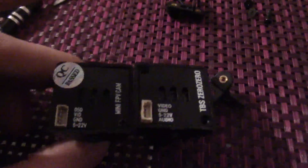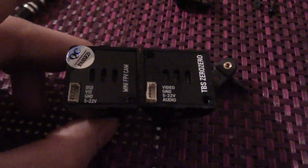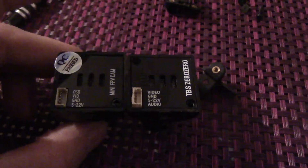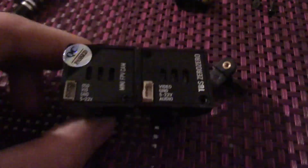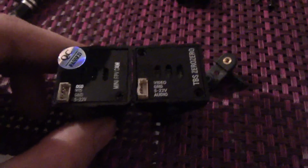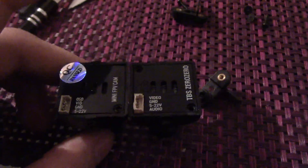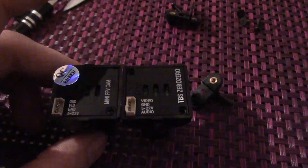If we were just to plug this in as it is now, the ground is where the power is on the TBS Zero Zero, and the bottom is audio where the power should be. So it is not going to work, and at worst we are going to damage our nice new camera. What we need to do is work out which pins need to move to which position, and then look at how we are actually going to move those pins around.